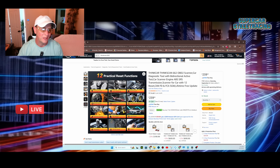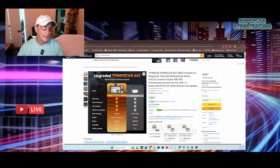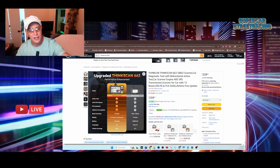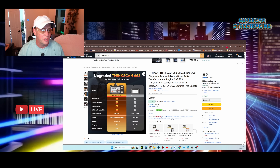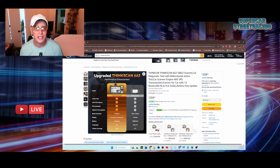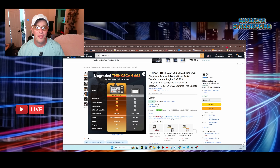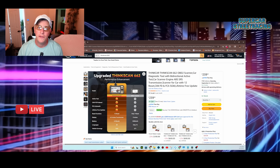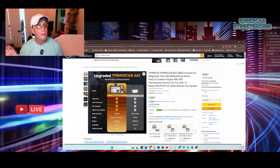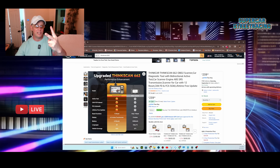It has bi-directional control active test functions, can test four systems — engine, transmission, ABS, and SRS — and has many reset functions. It has different capabilities compared to cheaper scanners, all listed on the product page. Go ahead and support Supercar Street Racing by buying from the official affiliate links and tell them SCSR Compound sent you to buy a ThinkScan 662. Thanks for over 200,000 subscribers — we couldn't do it without you. Peace out!